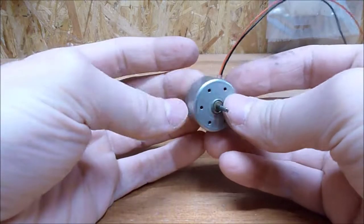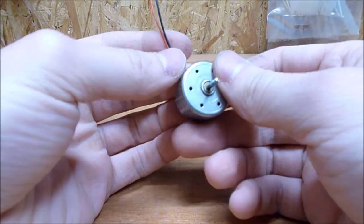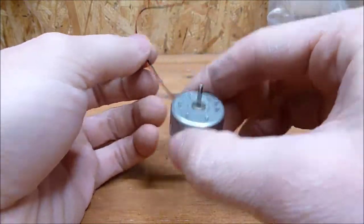Hello guys, welcome back to another video. While I was digging through my stuff, I found this small motor here. So I thought to myself, what could I do with it? I decided to build a small radial fan, which I mostly want to 3D print. So let's get started.